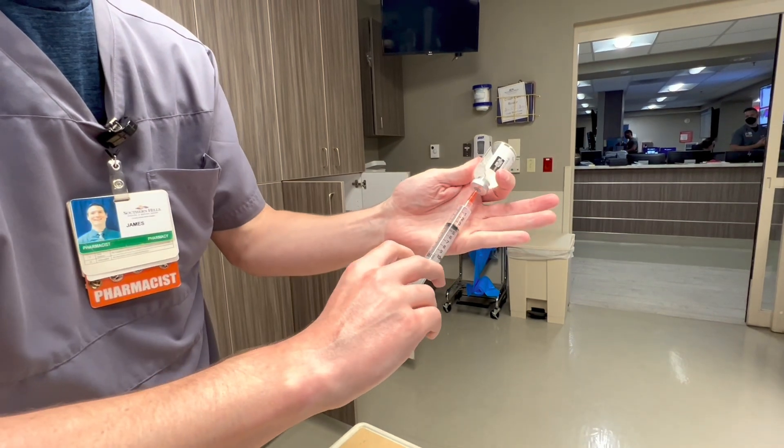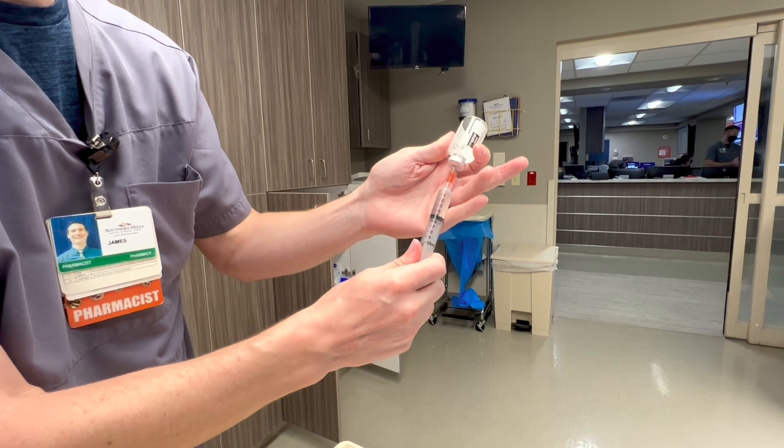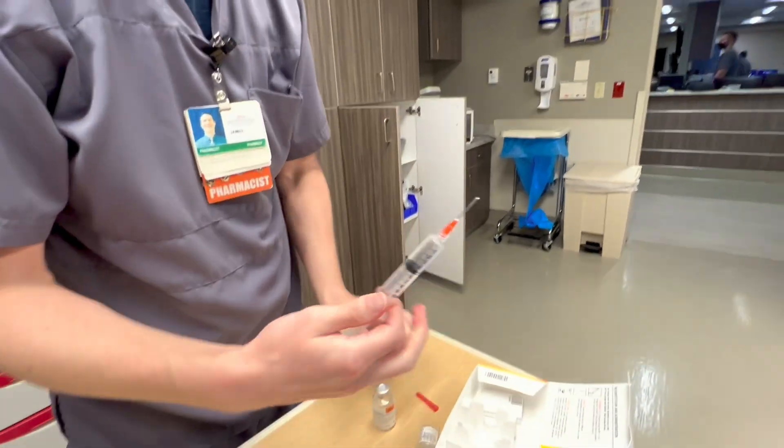Then you'll just draw up your dose. For our patient, it was 5 ml's, which is the max — 5 ml's. Draw it up and you're ready to give.